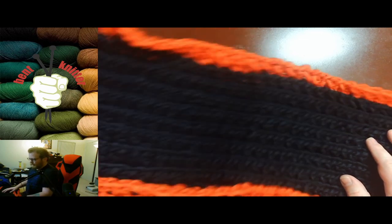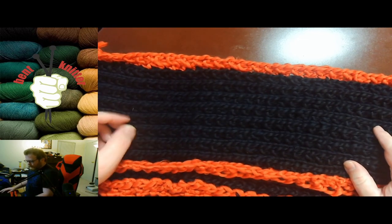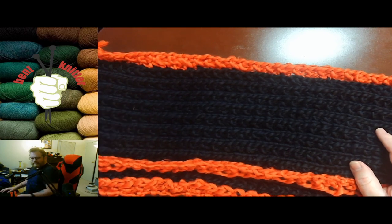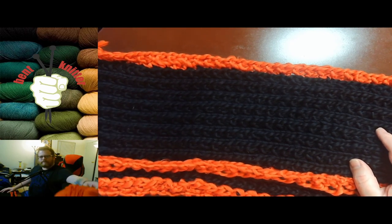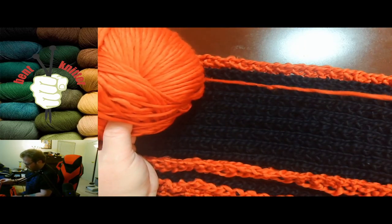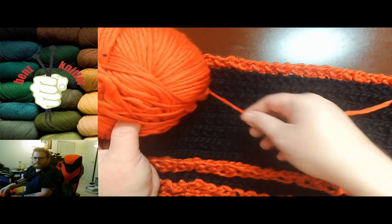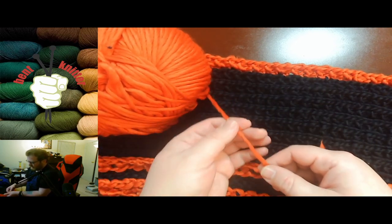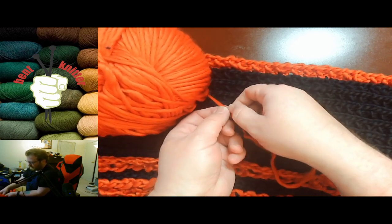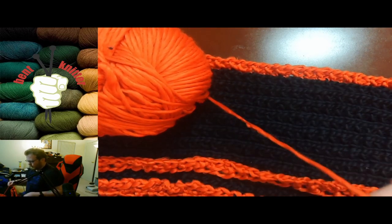The nice part about this yarn is that it's great for scarves, so if you're making anything for winter it's going to be nice and heavy for you. It's pretty easy to work with, but as you may have seen, it's not tightly wound, so sometimes it's easy for your needle to get stuck in the yarn or kind of split the yarn.